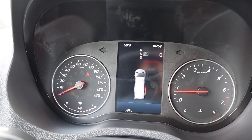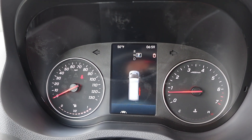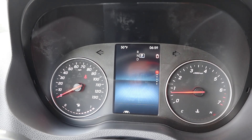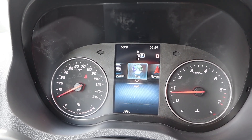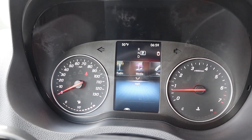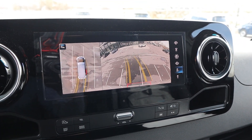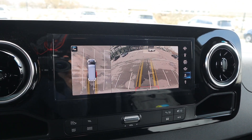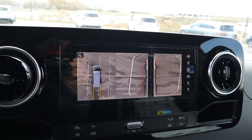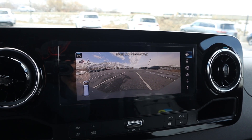Here is the center gauge cluster — mostly analog, but there's a screen in the center that you can use to scroll through different bits of information on the vehicle. It also kind of doubles as a secondary infotainment system with all the different menus you can scroll through. In reverse, we do have a full 360-degree camera system, which really helps out with the Sprinter because it's such a large vehicle. You can go through the different camera viewpoints, and the resolution is fantastic.